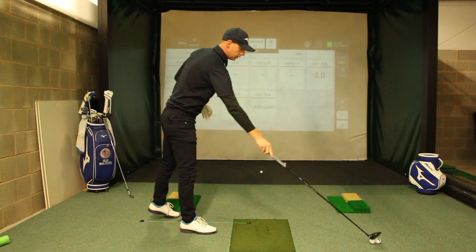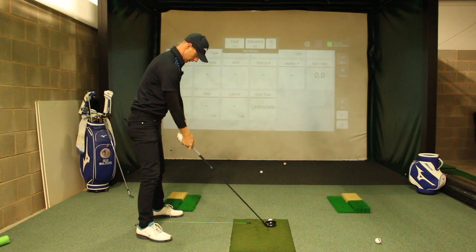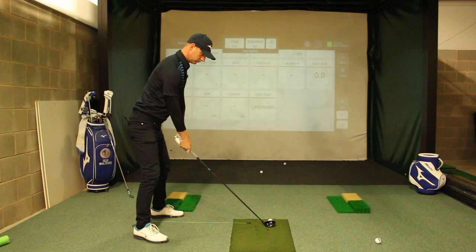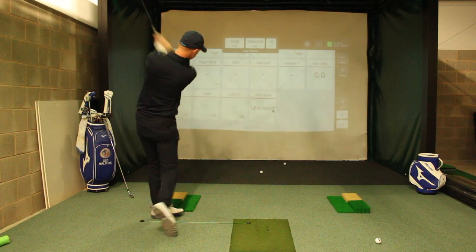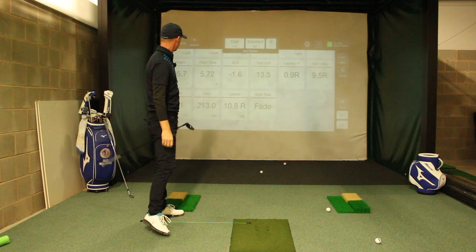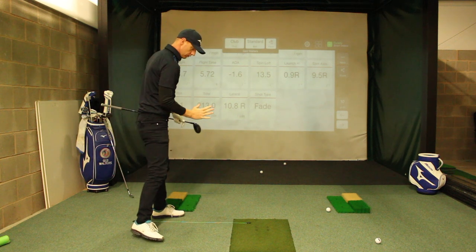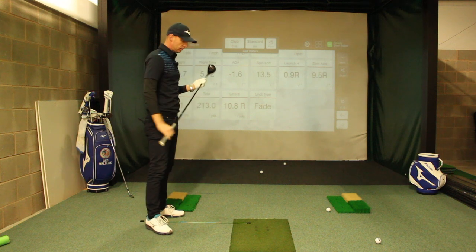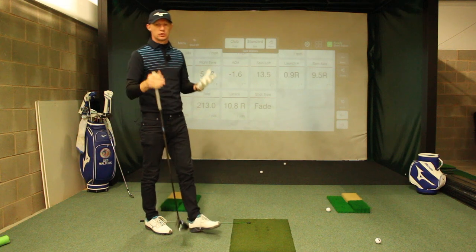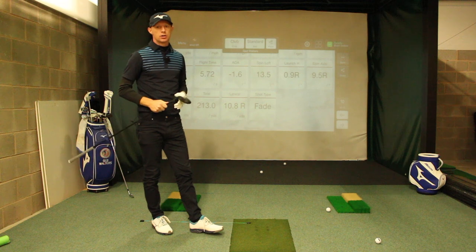Okay, so it didn't pick that one up. Let's hit one more and see if we can get some data off the next strike. And again, that one there: minus 1.6 degrees down. So there I've got my body moving in the right way, club is interacting with the ground in the correct way, and I'm now striking the ball much better. I'm going to get good spin, good distance, good launch, and I'm not going to hit any topped shots.